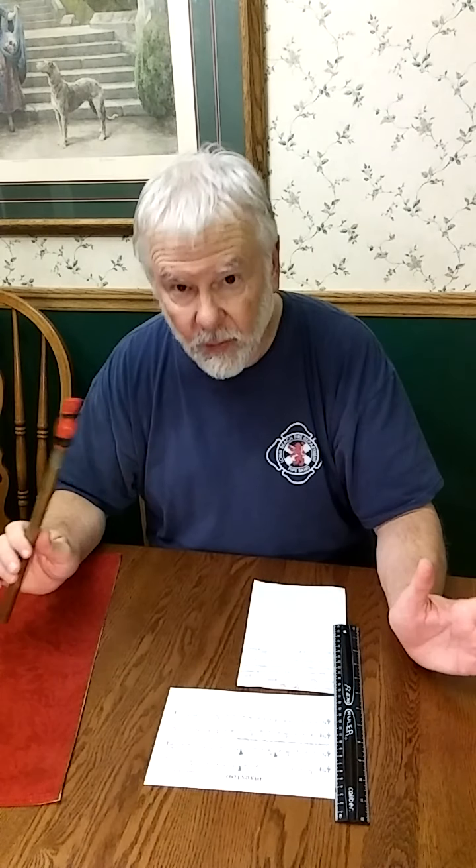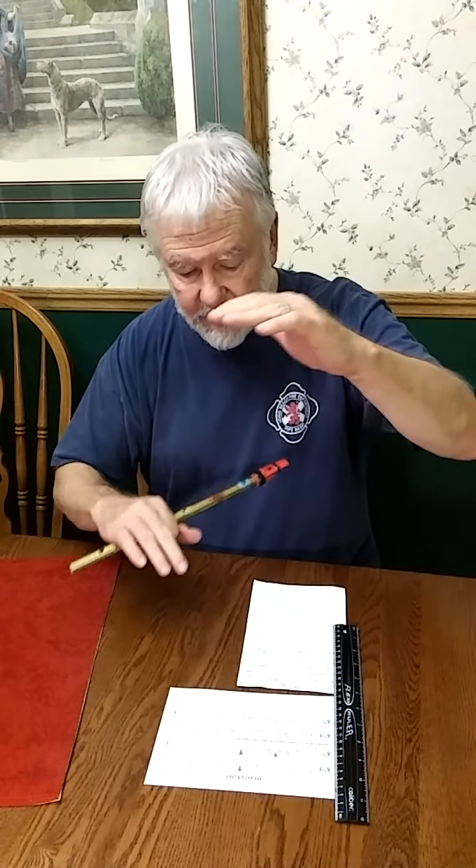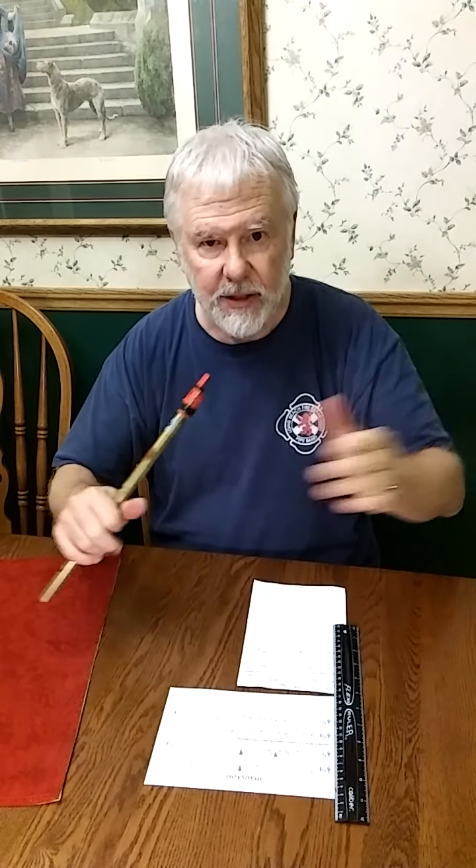I'll demonstrate it on the whistle. This is my second arrangement, which is in the key of A — written A — where the range fits well, but all the G's are G sharps. This is what it would sound like.